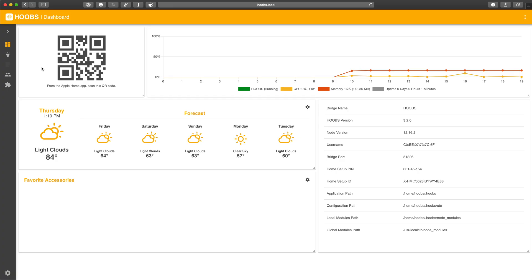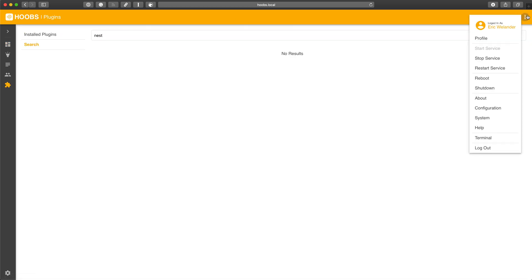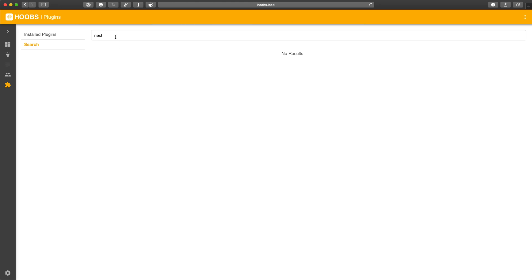That said, the HOOBS web interface, while really slick, did fall down for me a few times — the plugin search would just stop working, and various links on the pages would stop working all of a sudden. But if I just refreshed the webpage or unplugged the HOOBS box and plugged it back in, either of those would totally fix the problem. It's software and they're probably always working on updates. I did want to call out that my experience with the website wasn't completely seamless, but it's definitely way easier than setting up Homebridge by yourself.